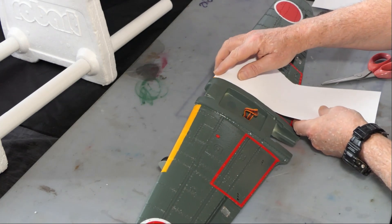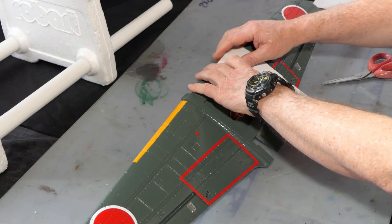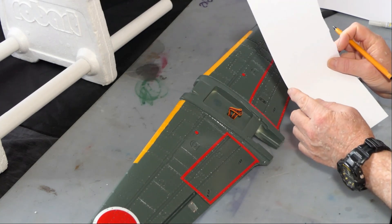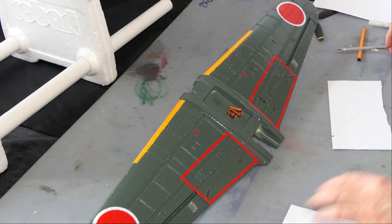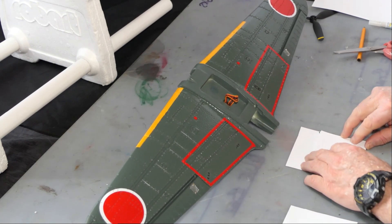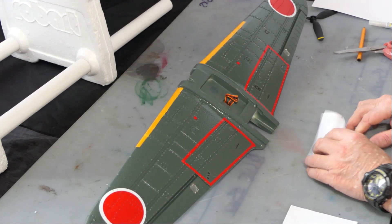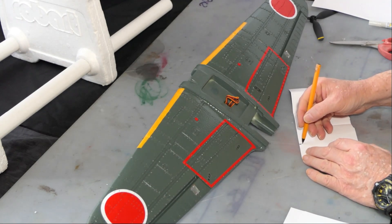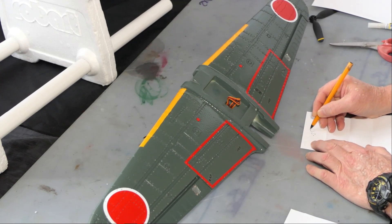I'll show you on this wing so my hand doesn't get in the way. What we do is come down and mark the trailing edge of the wing like that — all this surplus we don't actually use. I'm going to fold to that trailing edge where I put that mark, and then fold again to the trailing edge. I end up with one, two, three, four sections.